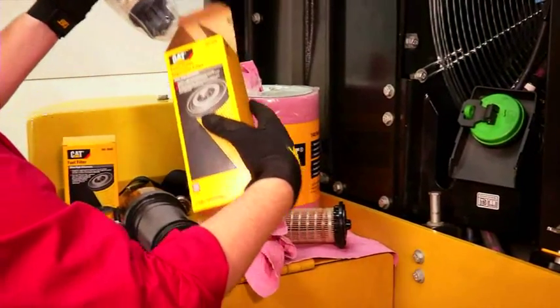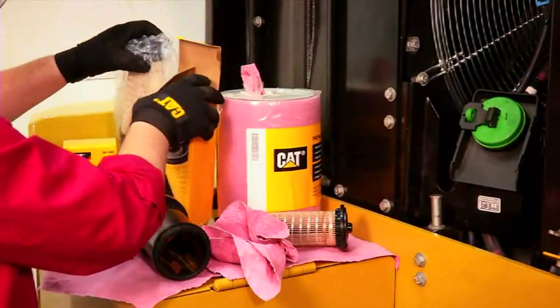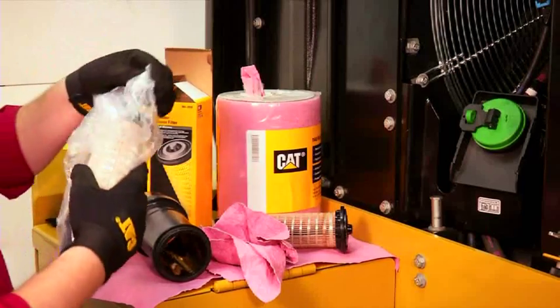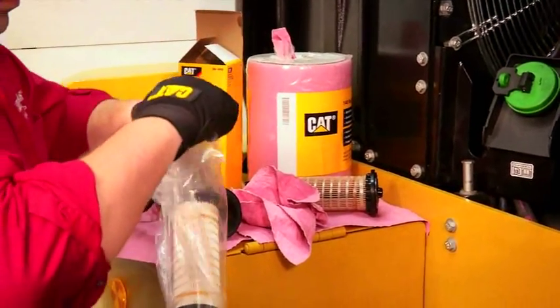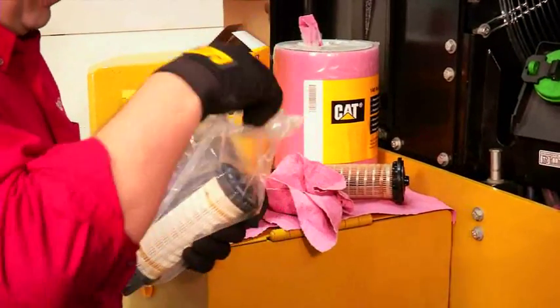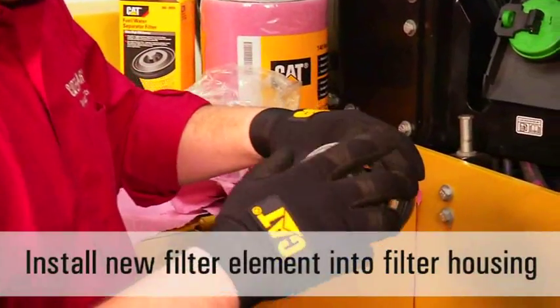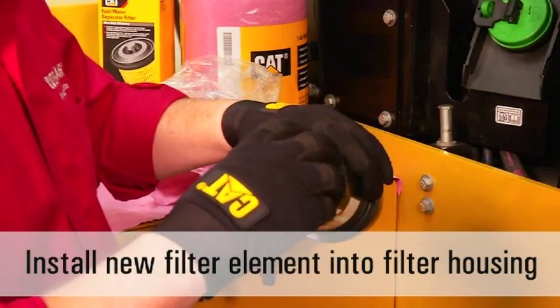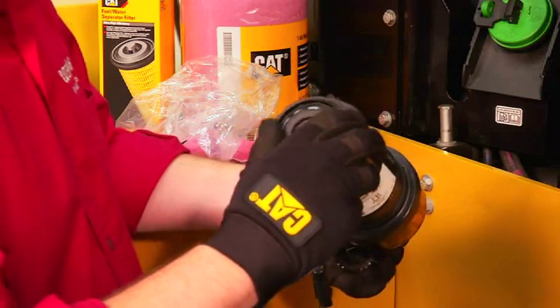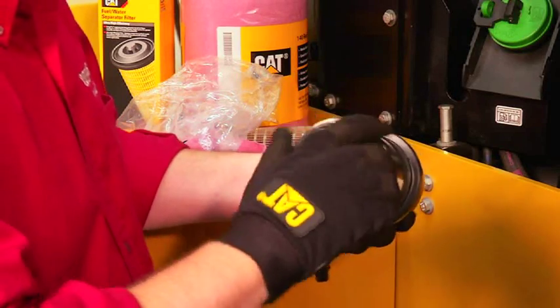Make sure the new filter element remains in its original packaging until it is ready to be installed. Remove the new filter element from the packaging and install it into the filter housing. Screw the filter element into place, or screw the drain valve into the filter element — either method will work.